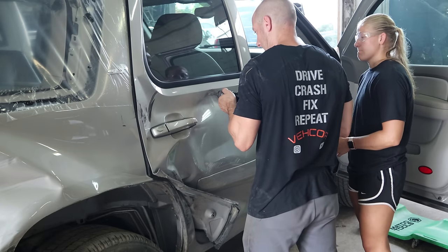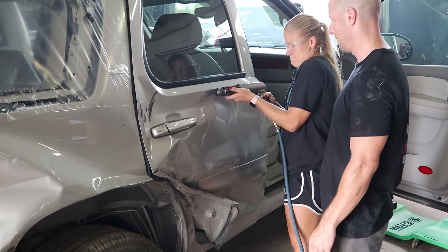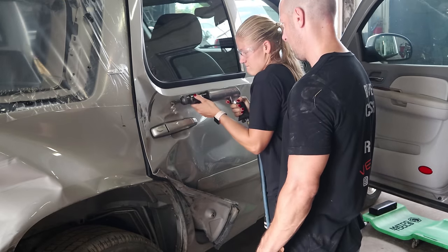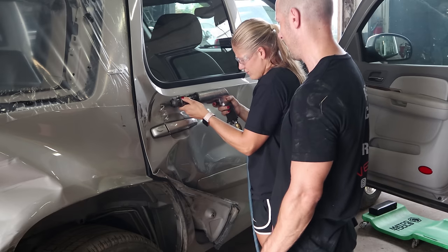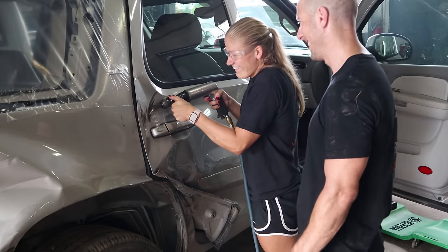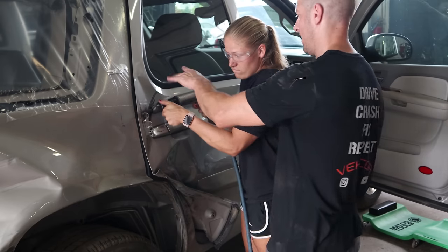Must be afternoon — the afternoon crew is here. We're going to let her try out my favorite toy. Keep going. It hurts my fingers. Squeeze harder. Now you're squeezing harder. Okay, that's enough. My turn — you can't have all the fun.